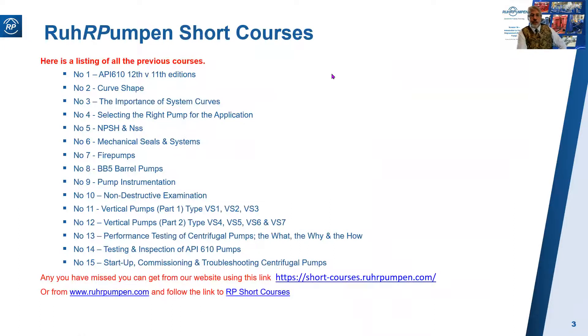Here's a listing of the previous short courses we've run during the last year. If you've missed any of them, you can get a copy of the materials from our website at shortcourses.rohpumpen.com, or go to www.rohpumpen.com and follow the link to RP Short Courses. They're not all up there yet — up to number 11 is available, and we'll shortly be loading numbers 12, 13, 14, and 15.